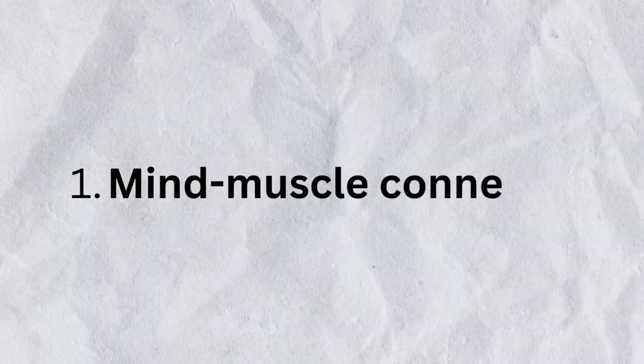The first tip is to improve the mind-muscle connection with your weaker side. For example, if you have one bicep bigger than the other, try flexing them — this one and this one. You might notice that you can flex a bit harder with one side than the other. For example, I can flex a bit better with my right side than my left side, and my right side is bigger than the left one.